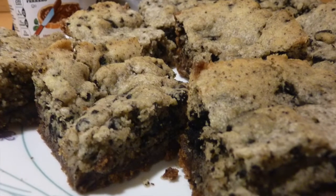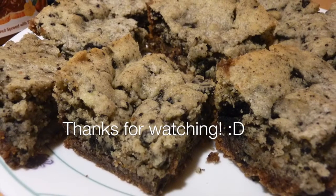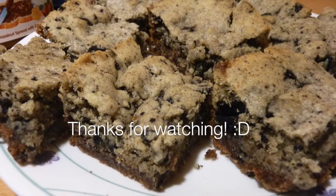Make sure to comment down below if you guys make this recipe, and don't forget to subscribe for more Nutella videos. Thank you guys for watching and I'll see you in my next video.